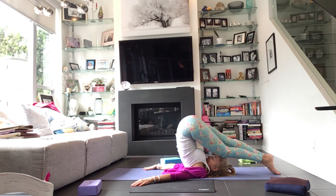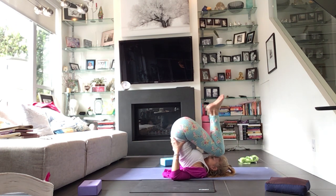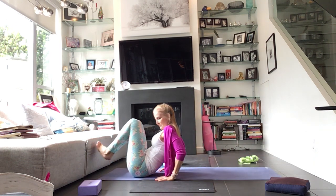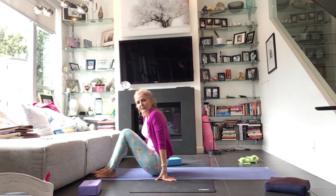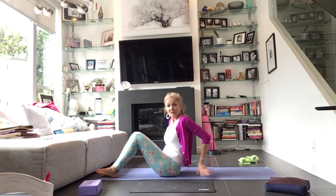Start to slow down the breath. Bring some awareness — what does my body need? Where do I want to get a little bit of extra? Then only when you're ready, slowly start to prepare yourself for Shavasana. Take your body long along the mat.